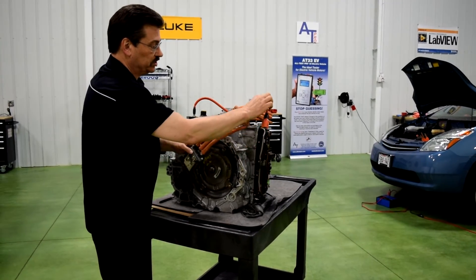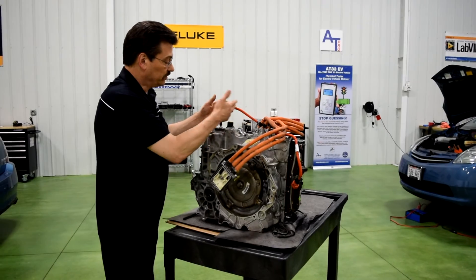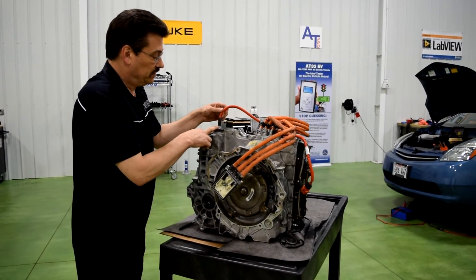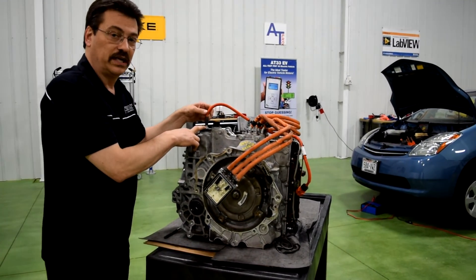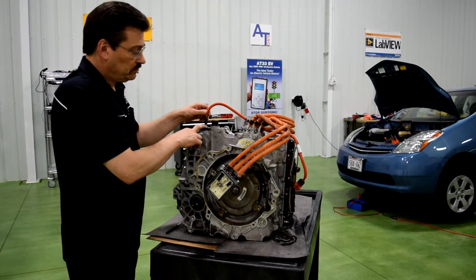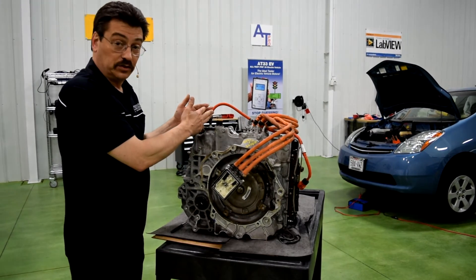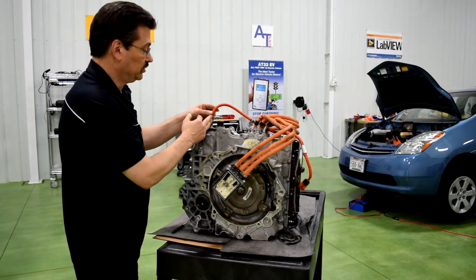And then we also have this other orange connection here — orange, of course, is high voltage. We have it coming over here on this side of the transmission. This is actually a high voltage hydraulic pump that is used for auto stop. When we auto stop the engine, we still have to have pressure going inside the transmission, so this high voltage pump is also part of the high voltage system.